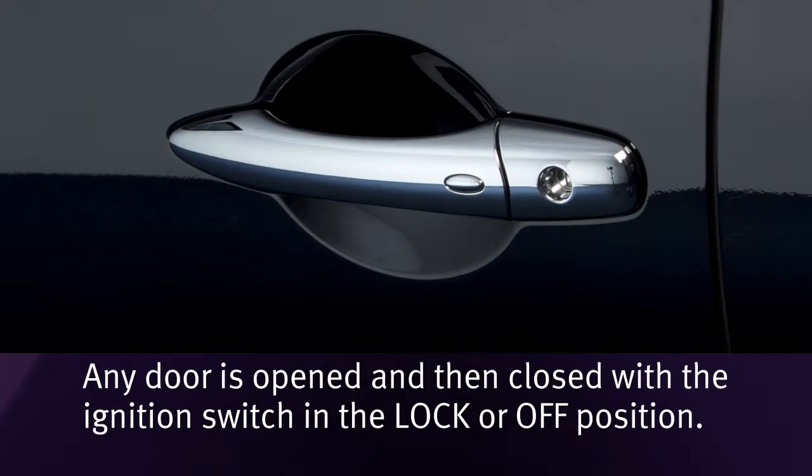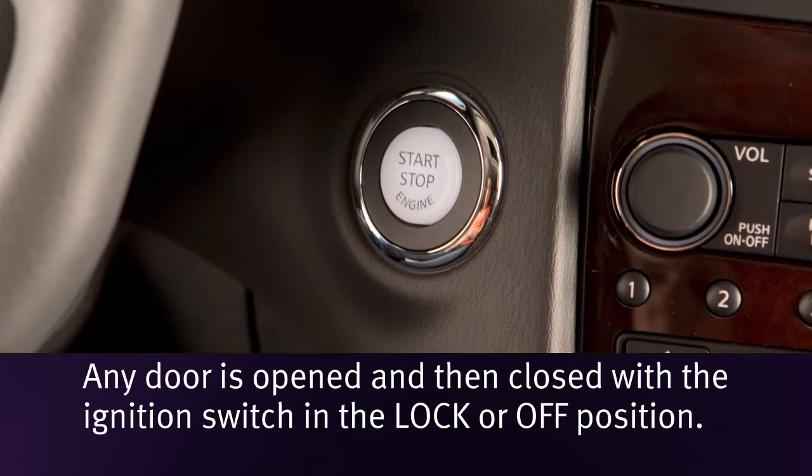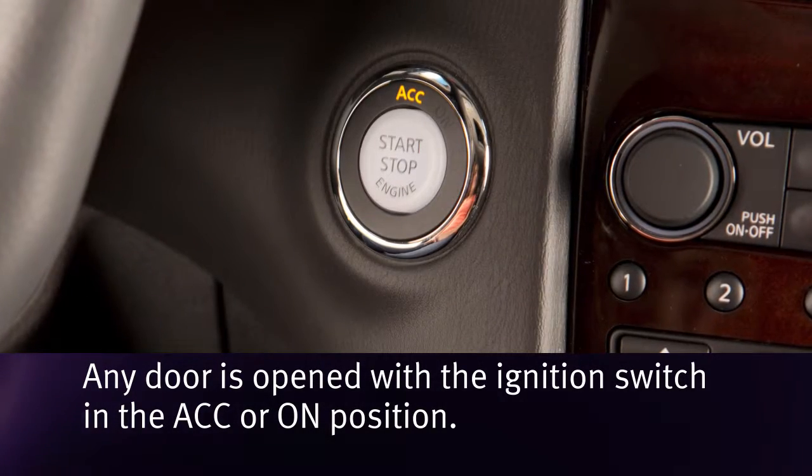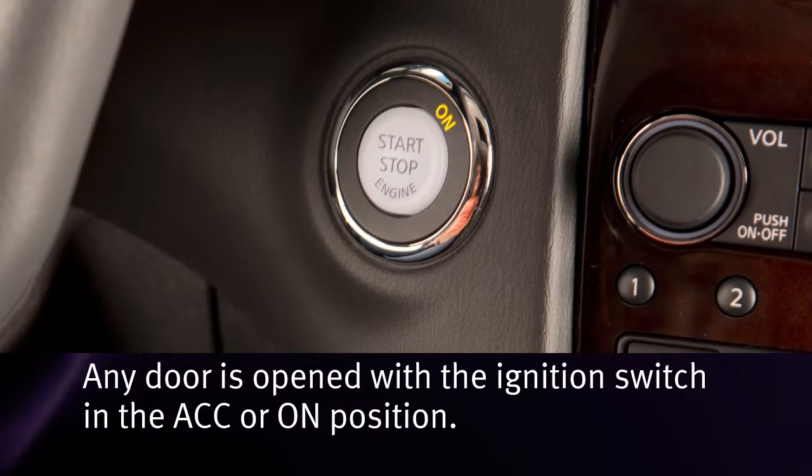Any door is opened and then closed with the ignition switch in the lock or off position. Any door is opened with the ignition switch in the ACC or on position.